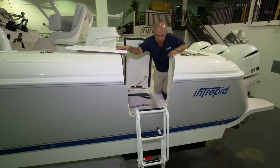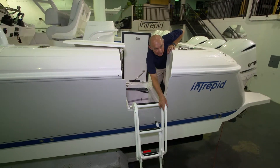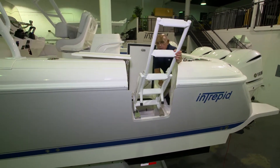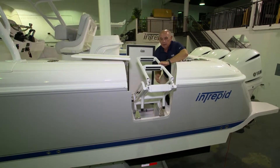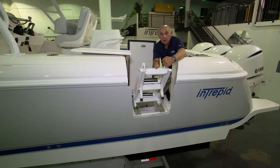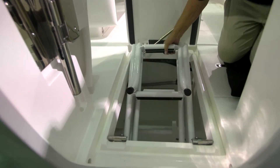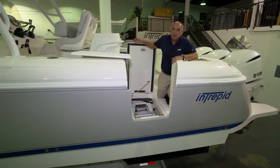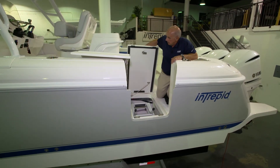To retrieve the ladder, you'll grab it by the side handle, pull it to the up position, grab that second stage, fold it over, and then lower it down into the cavity within the deck. Now you're ready to close your deck hatch.